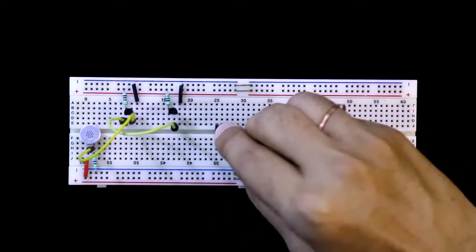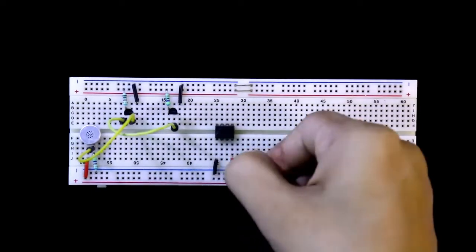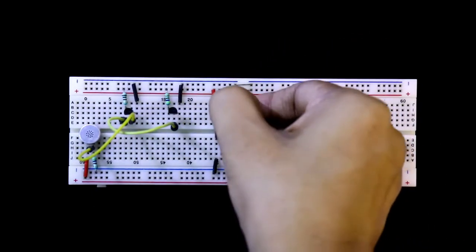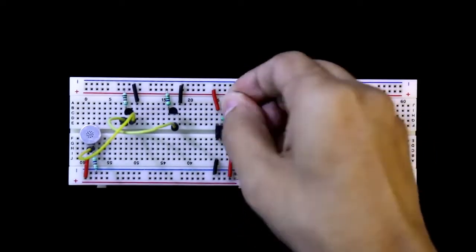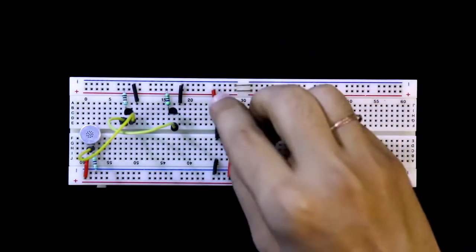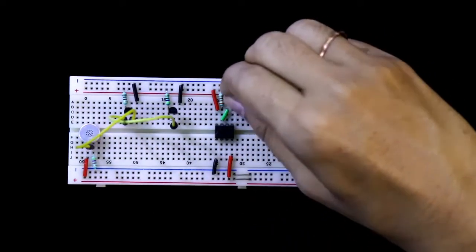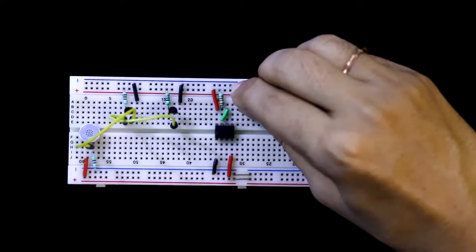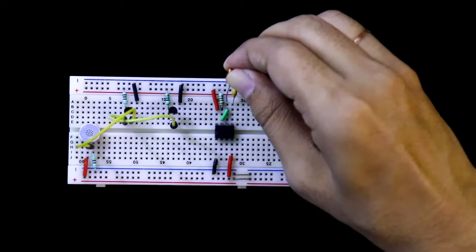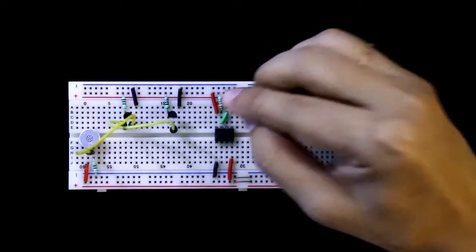Here it is the 555 timer IC. Pin number 1 is connected to the negative rail, and pin number 4 and 8 are both connected to the positive rail. Pin number 6 and 7 are both connected together. Pin number 7 is connected to the positive rail through a 33 kilo ohms resistor. A 0.01 microfarad capacitor is connected to pin number 5 and then connected to the negative rail. A 4.7 microfarad capacitor is connected to pin number 6 and the negative pin of the capacitor is connected to the negative rail.